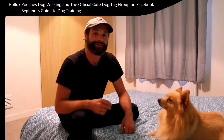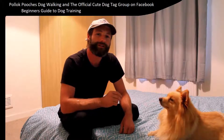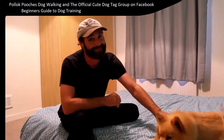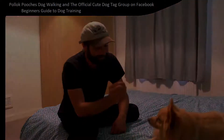What are you going to do now you're doing the training everywhere? Jump on to the official cute dog tag group on Facebook — send us your videos, send us your photos, send us your feedback. Come say hello to the man in the hat, also known as Tom — you'll see me as one of the administrators there. Come say hello to Poppy. You'll see her all the time because I like to post photos of cute dogs. Look how cute she is!